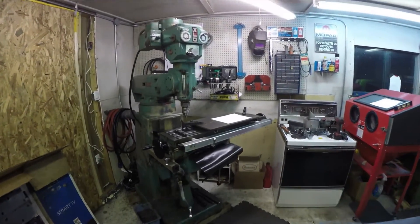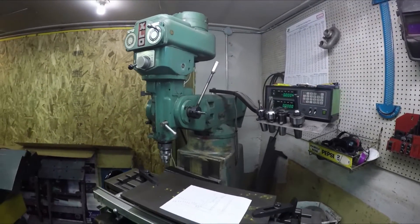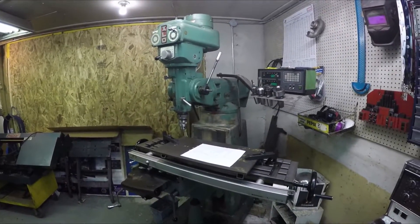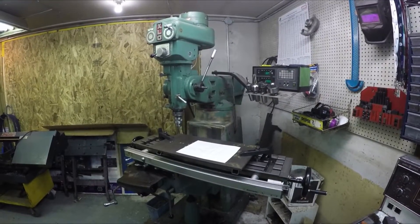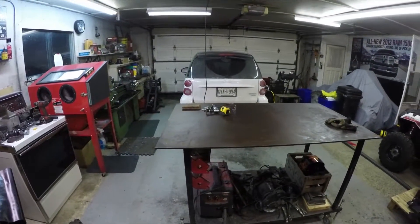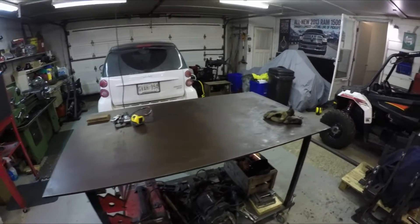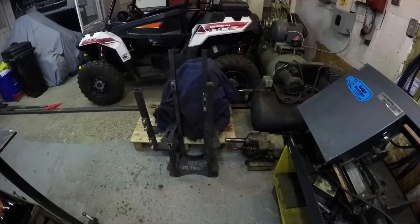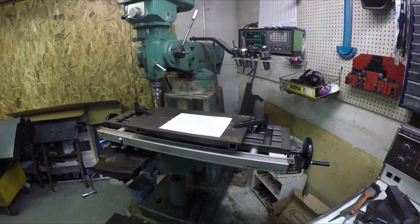Welcome back everyone to another episode of the Microburst 600 side-by-side. In this episode I'm going to be building the rear suspension A-arms. I'm done with the transmission mounts and the engine mount, so I took everything apart off my table — it's just sitting in a pile on the floor, all disassembled.